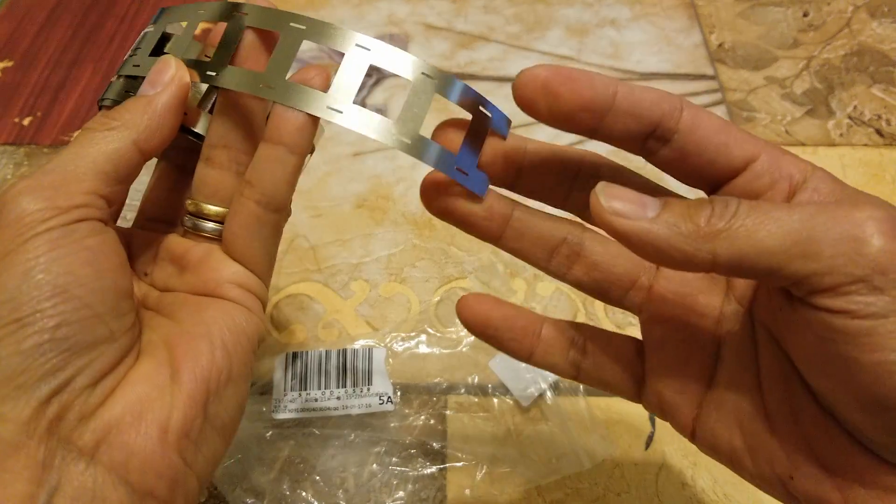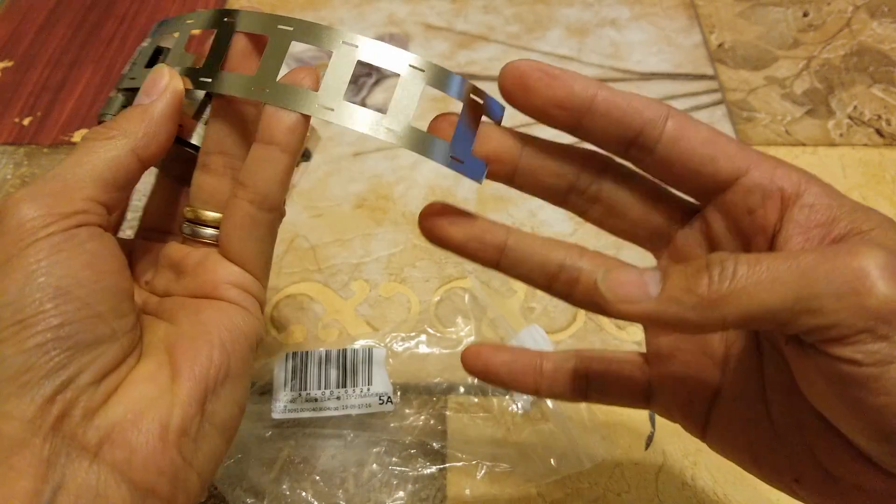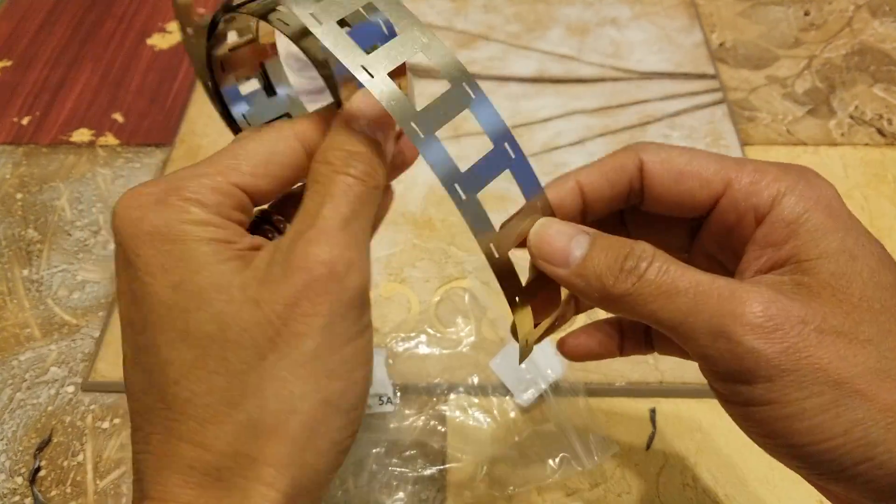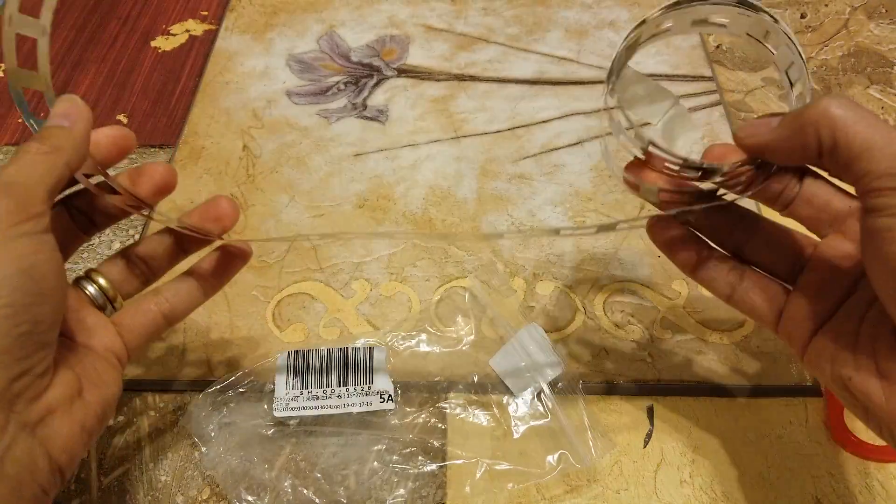So you could customize this — you could cut this however you want to cut it. It's a pretty long strip.